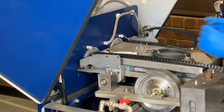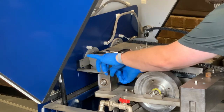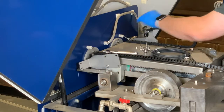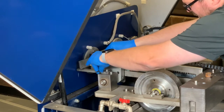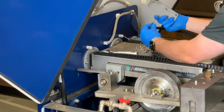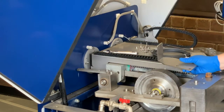Now we're going to remove the bracket. There are two four millimeter screws. Remove these screws, saving them and setting them aside for future use. The bracket is no longer needed.